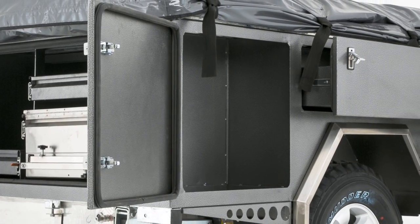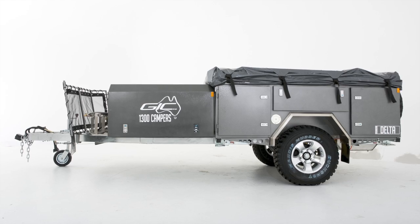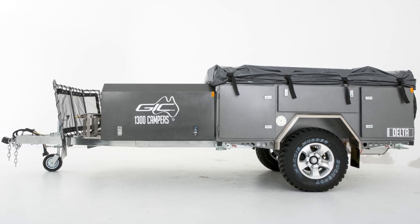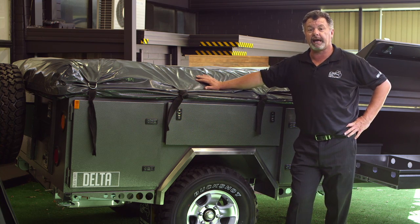All doors and slide-out storage are fitted with automotive pinch rubber seals to keep all the dust and water out of your trailer. At just 800 kilos, the Delta is lightweight with a maximum load capacity of 1,900 kilos. At just $15,000, the Black Series Delta is everything you could possibly need in an off-road touring soft floor camper.